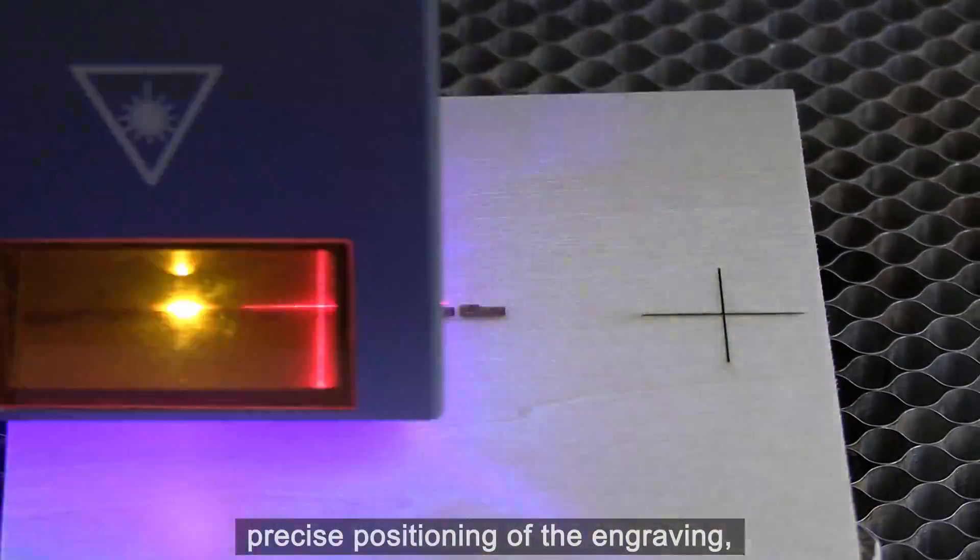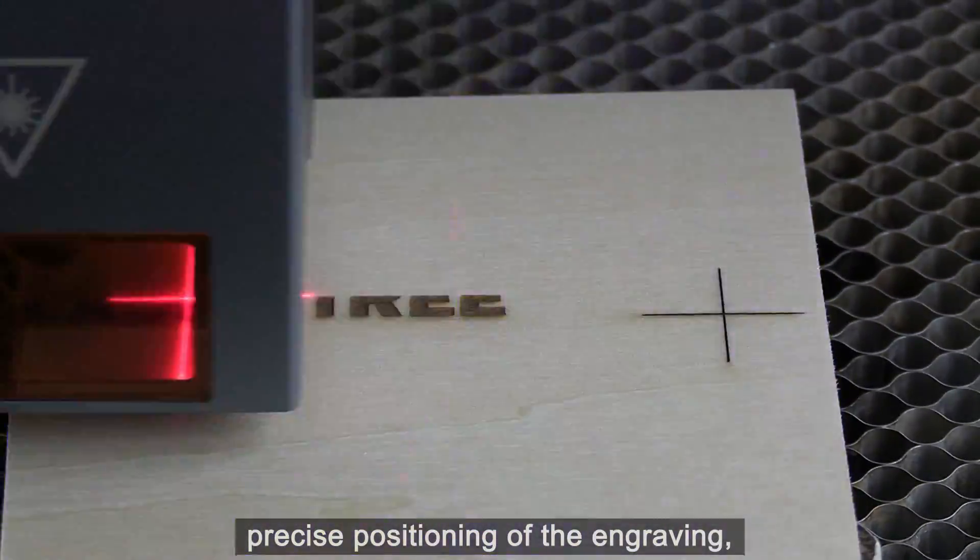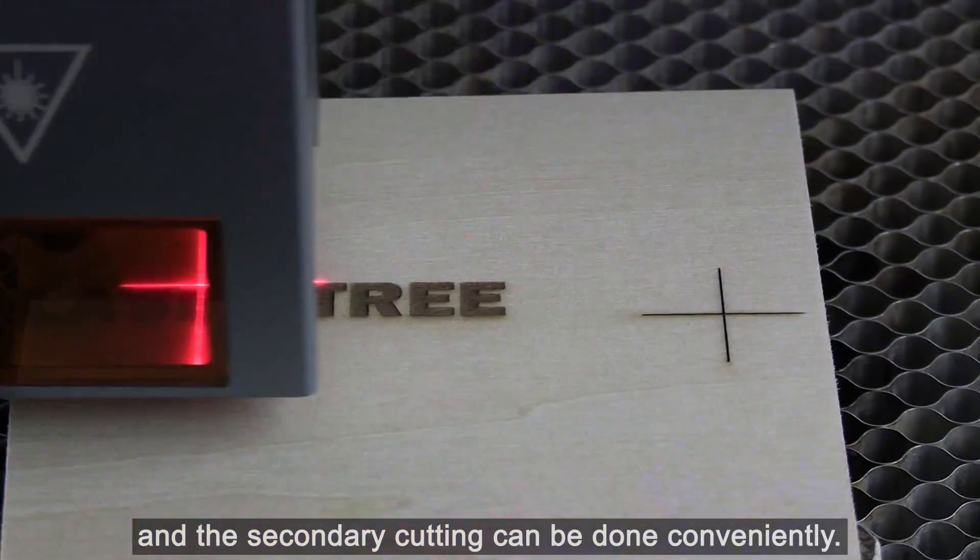The red crosshair is used for precise positioning of the engraving. Secondary cutting can be done conveniently as well.